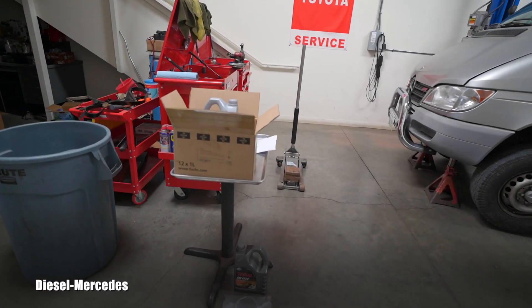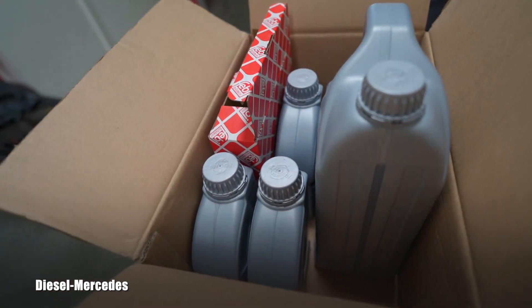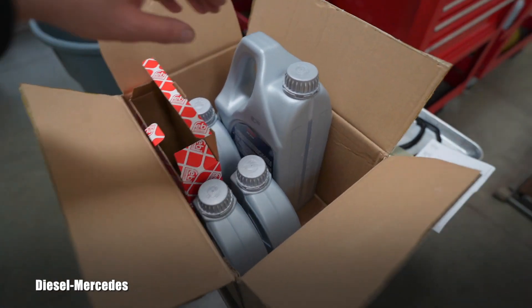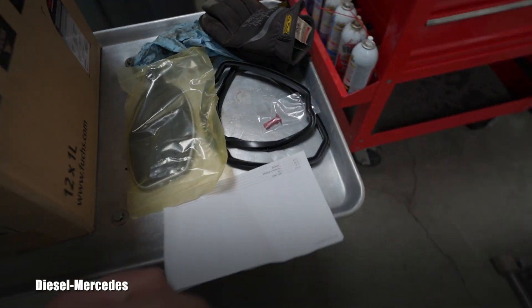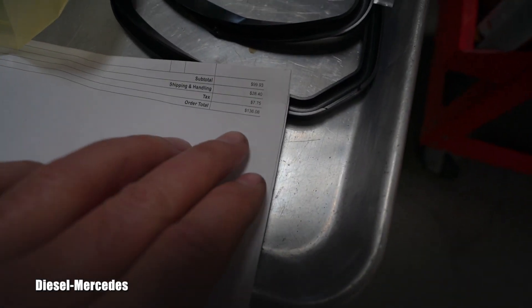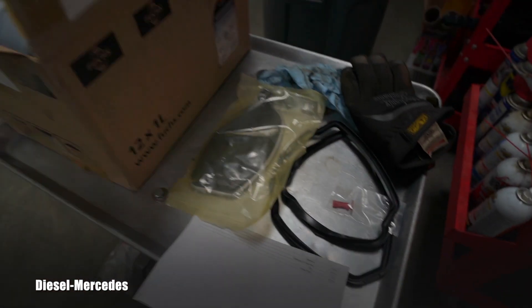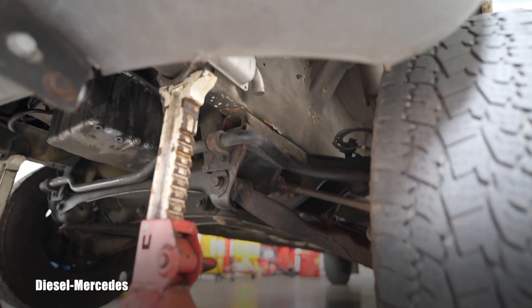Today he brought it in for an automatic transmission service. He selected his own kit from Euro Parts in Southern California. The kit includes fluid, a gasket for the transmission pan, a filter, a little locking pin, and it sells including tax and shipping for roughly $140.